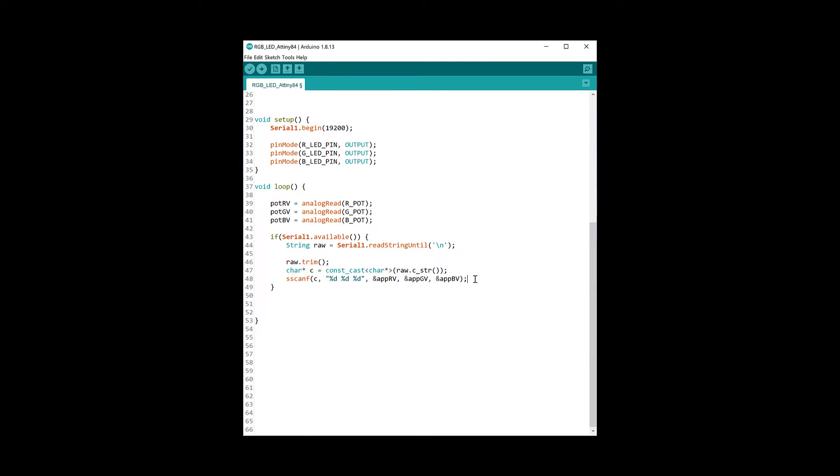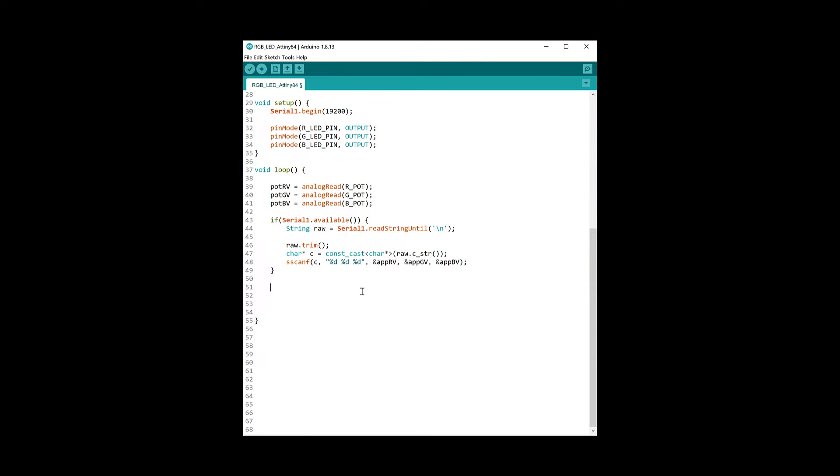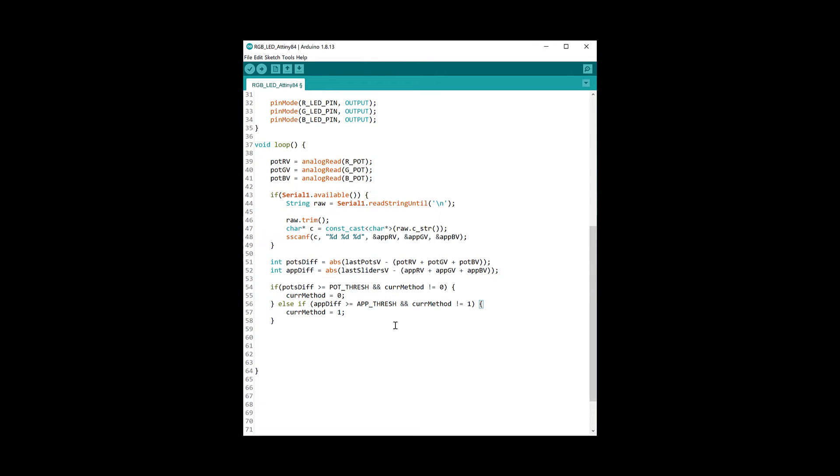After obtaining readings from both methods — the potentiometers and the phone sliders — we need to determine which values to use. We do this by checking which method was used last: if you turn the potentiometers we use those values, if you slide the sliders on the phone we use those values. The way we do this is to take the absolute difference between the sum of the last and current values of both methods. If this difference is greater than the threshold we created, then that is the method being used — zero for the pots, one for the sliders.